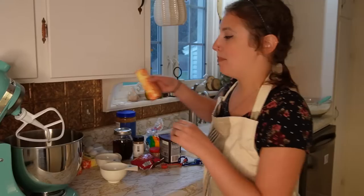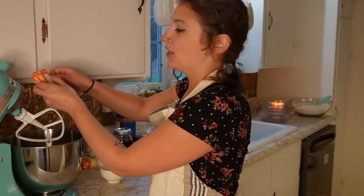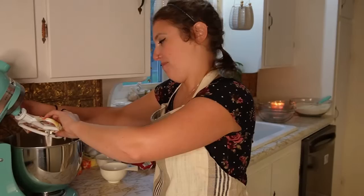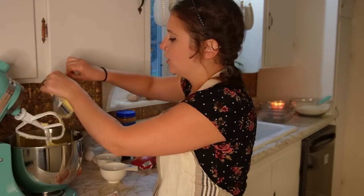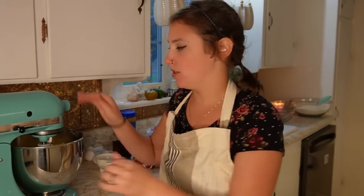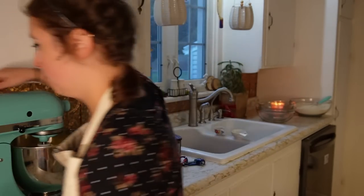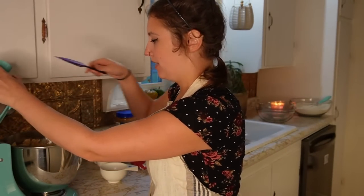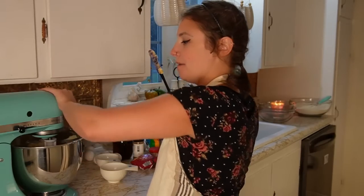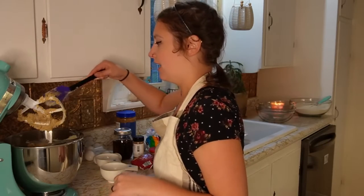I never remember to get my butter out, so I had it sitting on the stove while the oven was preheating and it got a little melty. You just want to blend the butter and sugar together until they're nice and light and fluffy — probably low to medium speed for a couple of minutes. I'm going to scrape down the sides because there's quite a bit of butter hanging out there. That's nice and light and fluffy and absolutely delicious looking.